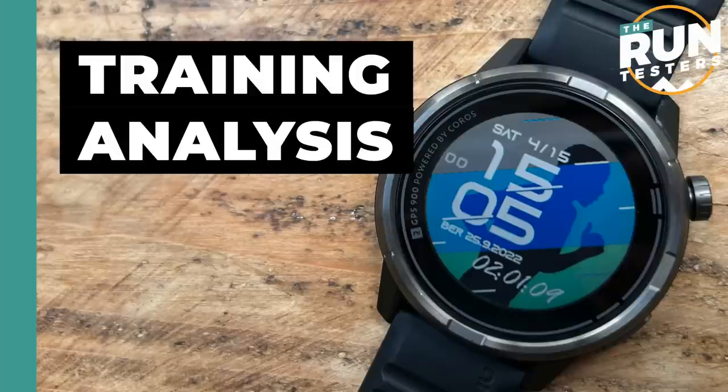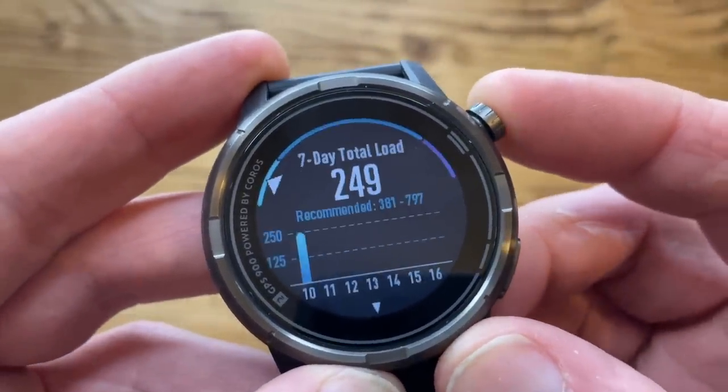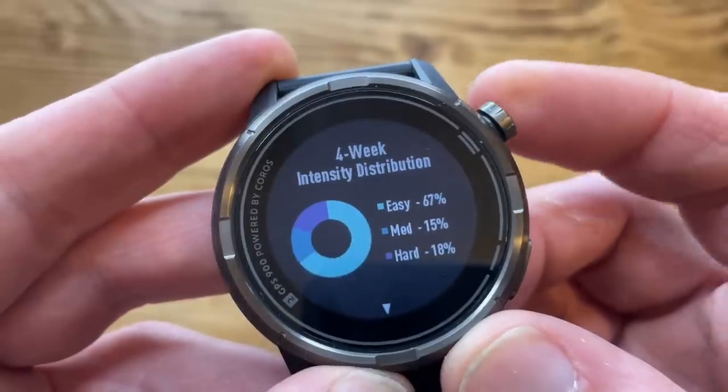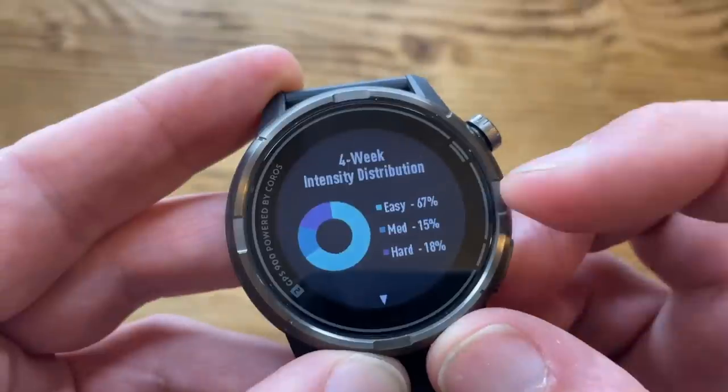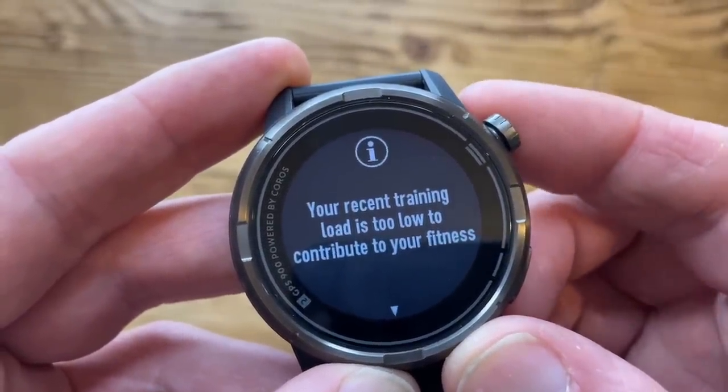On training analysis, you're getting a decent broad selection of the core training, performance, and recovery stats you'll find on most running watches at this level — things like recovery time recommendations, training load estimation, and with Coros you have a fatigue metric. Essentially, fatigue looks at the difference between your load impact and your base fitness measurement, and gauges how well you're coping with those differences. Overall, you've got more than enough to cater for most runners' needs.